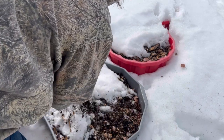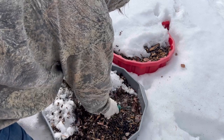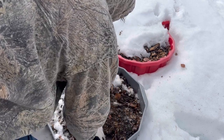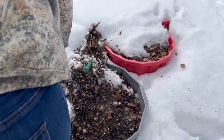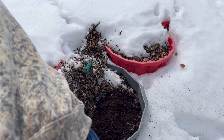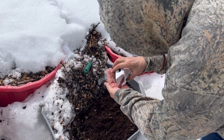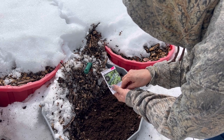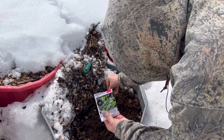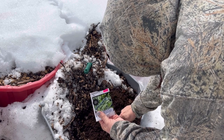I mulched all my containers with some wood chips and leaves last fall. I'm just going to pull some of that back right now to try to expose some of the dirt. This spot is quite frozen right now. In this spot here we're going to do some spinach — this is a baby spinach variety called Colibri. I'm probably putting a few more seeds in than I need to, but there's a nice little batch going there.